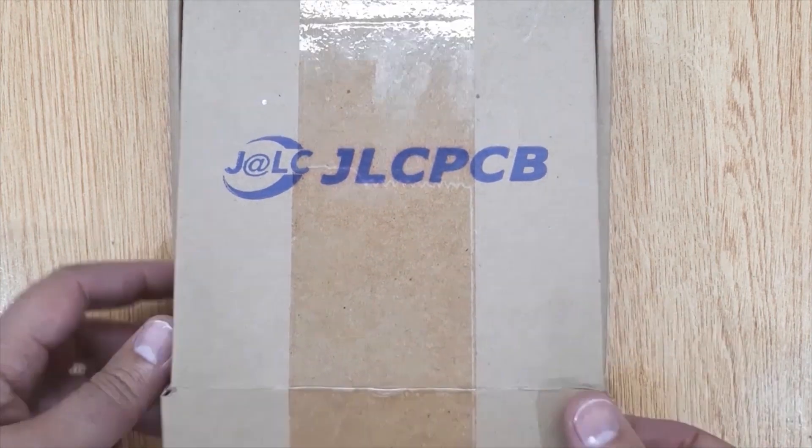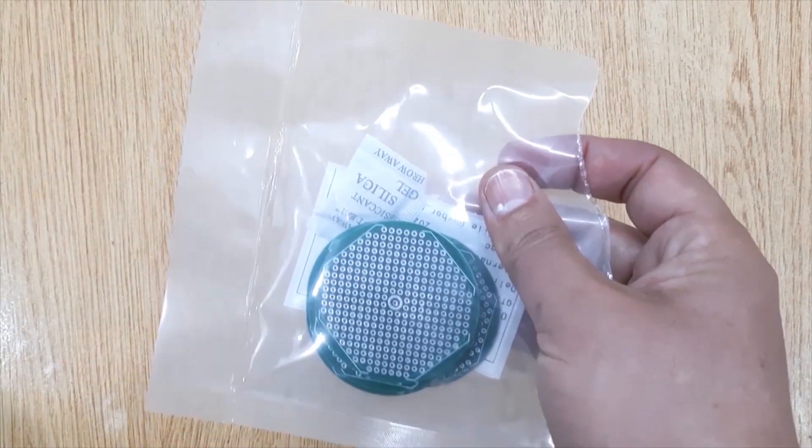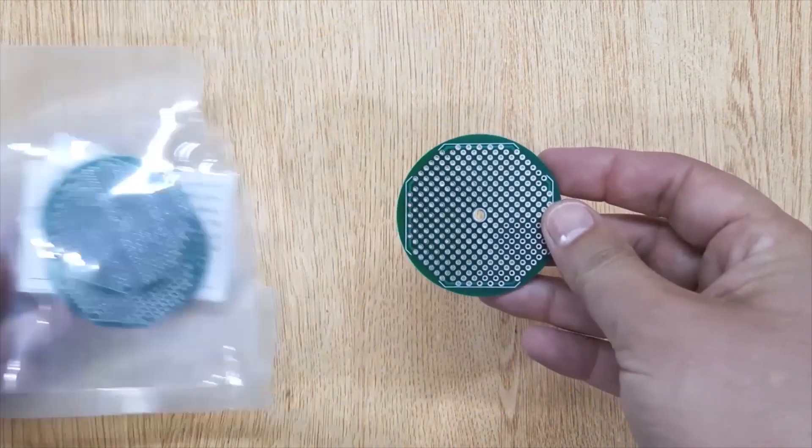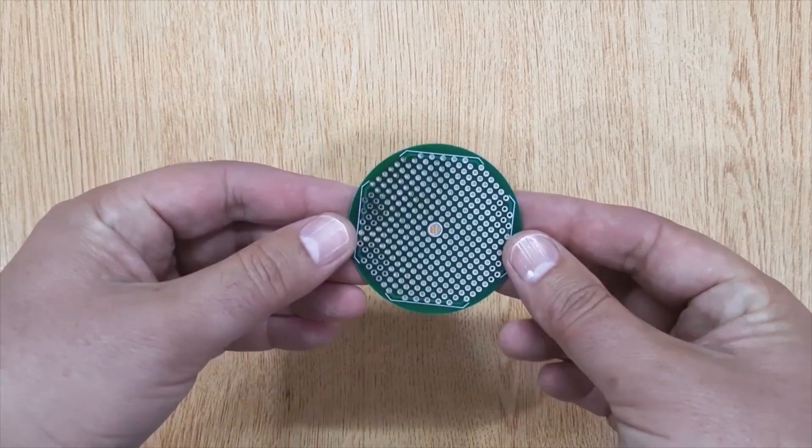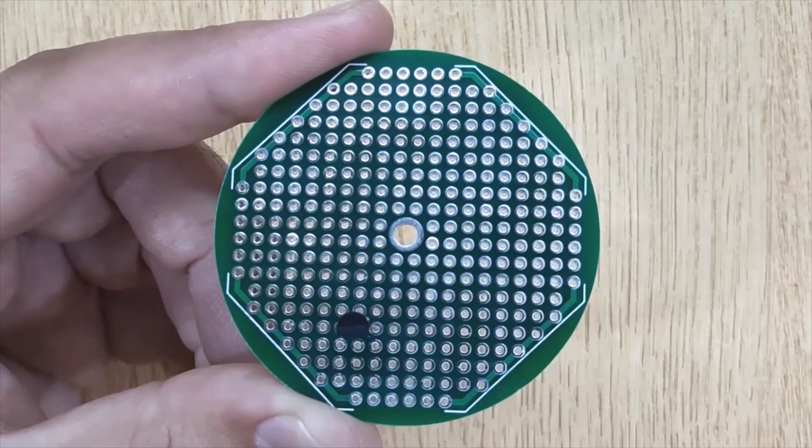The next thing you will need is a small piece of PCB. I have ordered these PCBs on jlcpcb.com. If you are also interested, I will show you the complete ordering process at the end of this video.